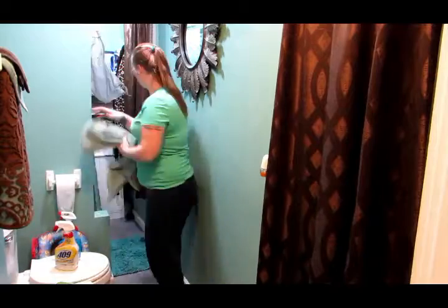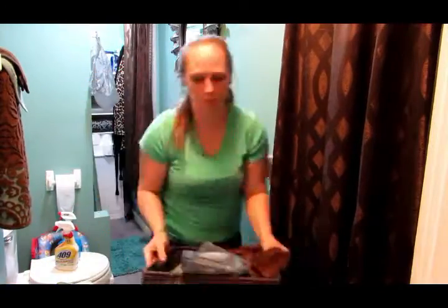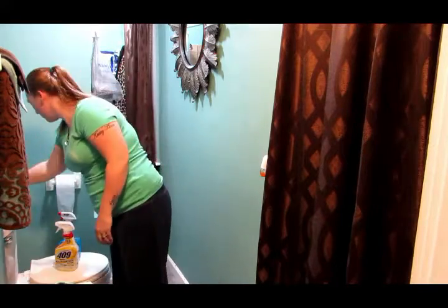Hi guys and welcome back. Today we are going to be doing a cleaning of the bathroom. The way it looks now with the blue walls and the owl stuff will be changing — this is probably the last week that it will be this way. We have already bought everything to replace it.